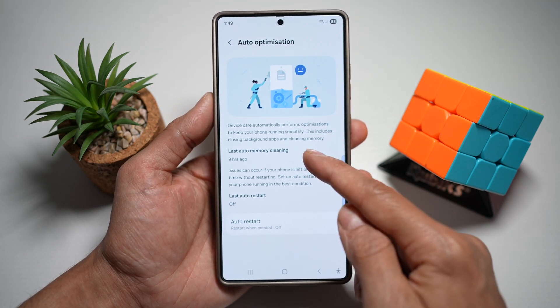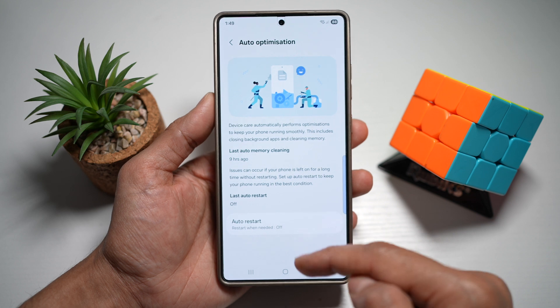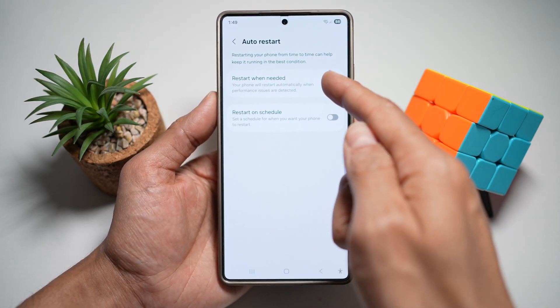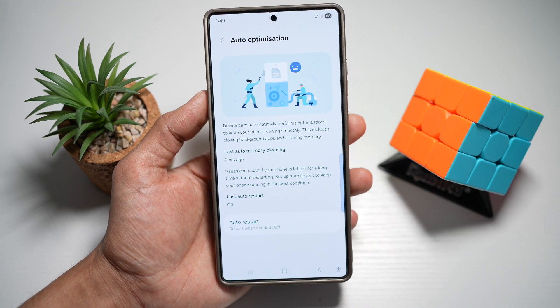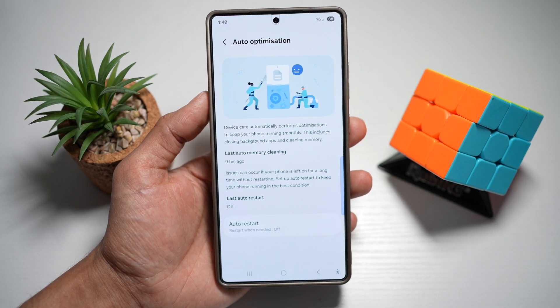You can see when memory was last auto-cleaned, and you can also set an auto restart. Tap on it and set when a restart is needed, or set a restart on schedule. The benefit of this is that your phone stays fast, smooth, and battery efficient without you lifting a finger.